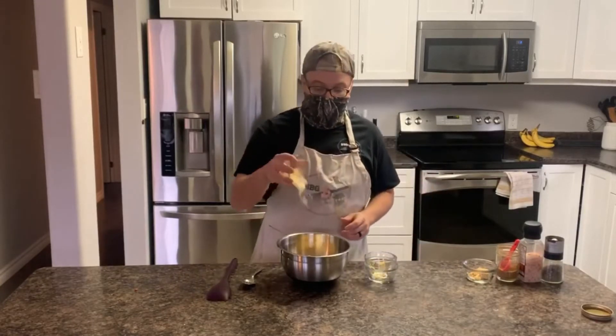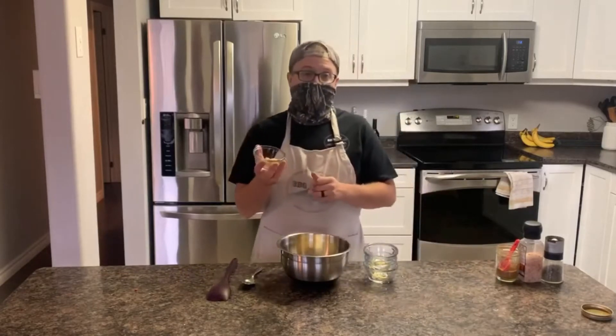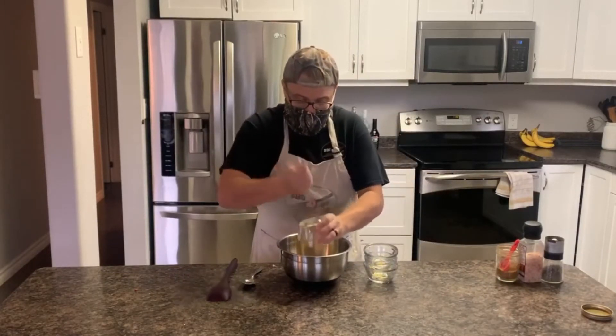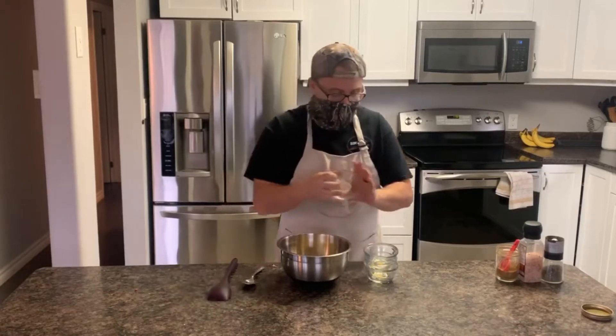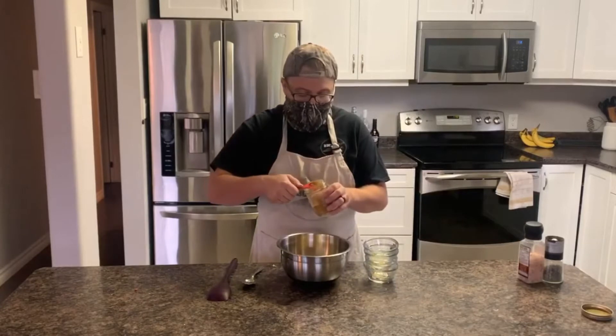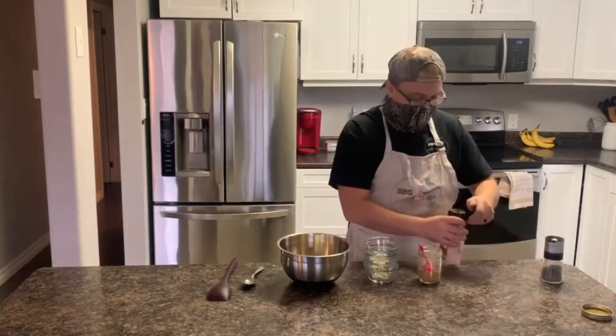A quarter cup of Parmesan, a very large tablespoon of minced garlic, a tablespoon of chili powder, and salt and pepper.